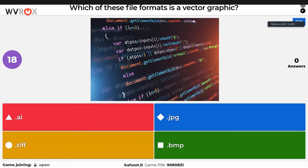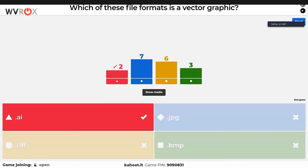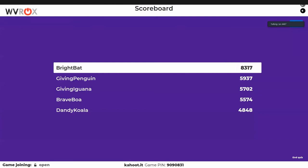Next up: file formats — hope you know your file formats. Very random trivia. Ian has no idea and is guessing. He does actually know this one. We now have 18 answers, meaning more people have joined. Two people got it right — one person definitely knew it, somebody else guessed. Probably Ethan knew it. The answer involves the Adobe Illustrator proprietary file format. Nobody knew the next file format question at all — fair enough.